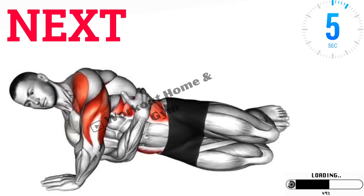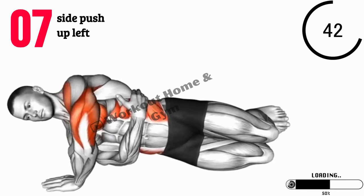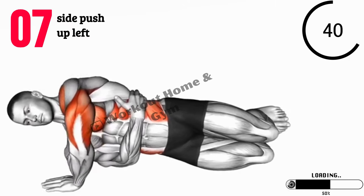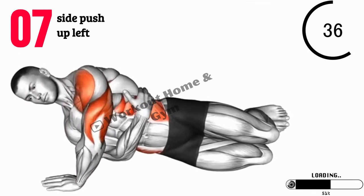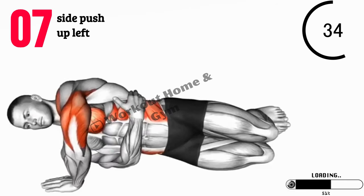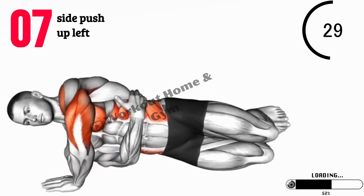Exercise 7: Side Push-Up, left side. Next, let's switch sides and focus on the left side. Assume a side plank position with your left arm extended and your body aligned. Lower your body by bending your left elbow, then push back up. This exercise targets your left shoulder, core, and stabilizing muscles.